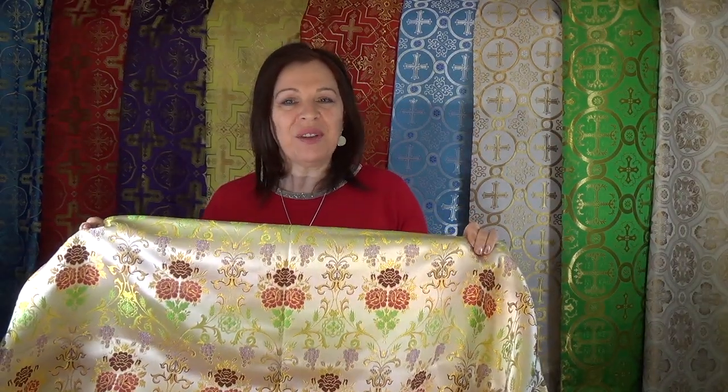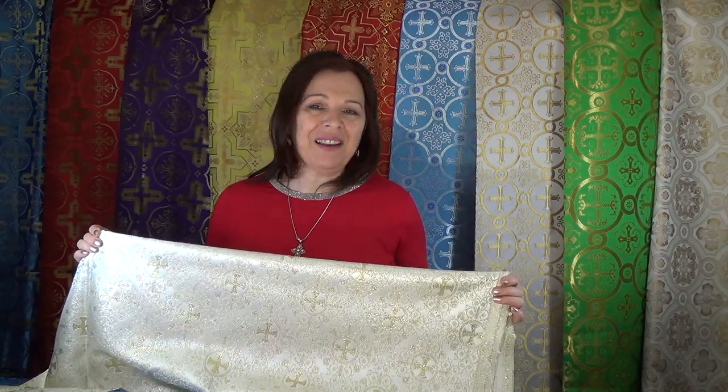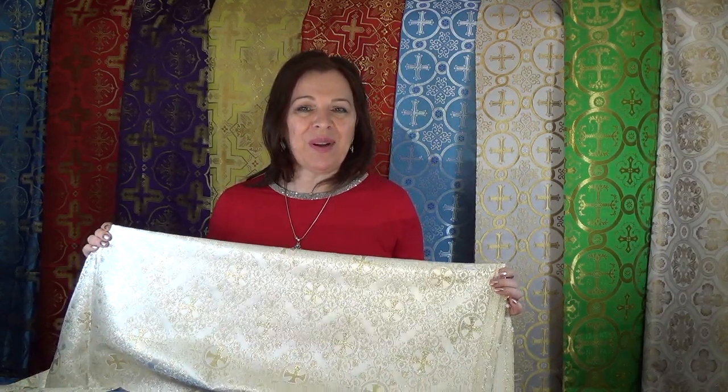This is an example of the solid color brocade, and this is an example of the multi-colored brocade with three or more colors in the thread. You can see the other side of this fabric shows a lot more color. We also have lurex brocade, which has a metallic-looking synthetic thread in the fabric. Although it looks appealing, it breaks easily.